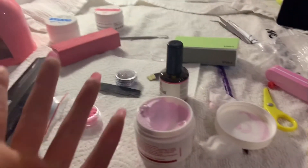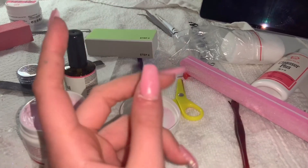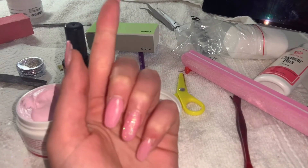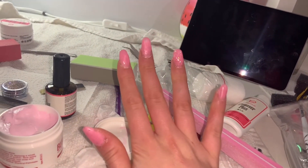I went ahead and did my other hand the same way, so both hands were ready to apply the gel to. This took me a while to get both hands looking decent, but that's probably because it was my first time doing it. After that I opened up the gel — I decided to go for the pink one — and the clear UV primer so I could apply a base layer. I did my thumb first so I wouldn't smudge it while doing the rest of my nails.